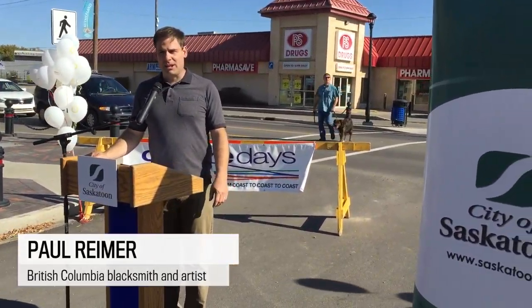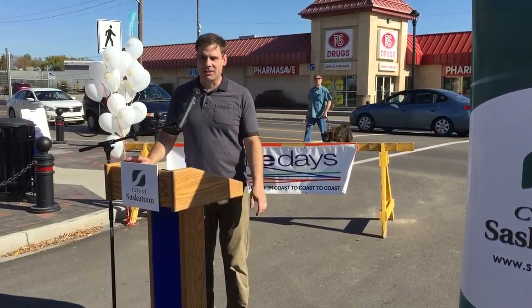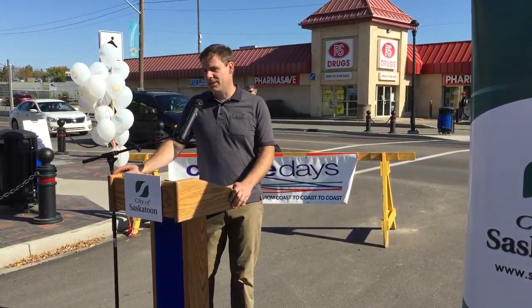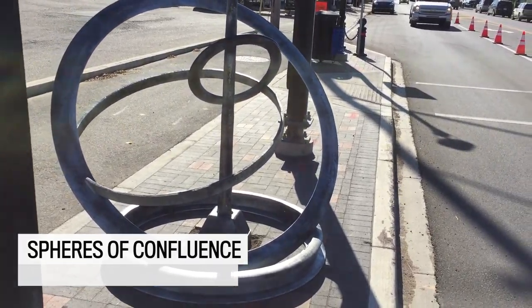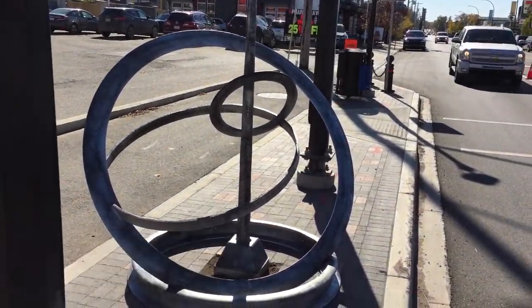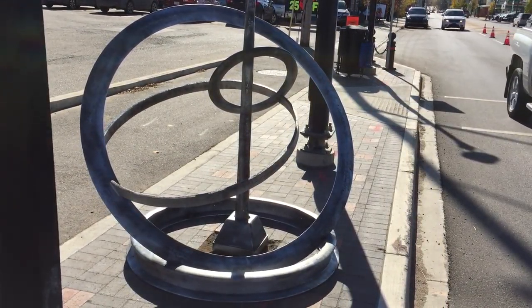The sculpture is made completely from railroad track. The only obvious part is the bottom ring, which is made from a complete railroad track. This railroad track is very significant to Sutherland because the date stamp on it is from 1912.